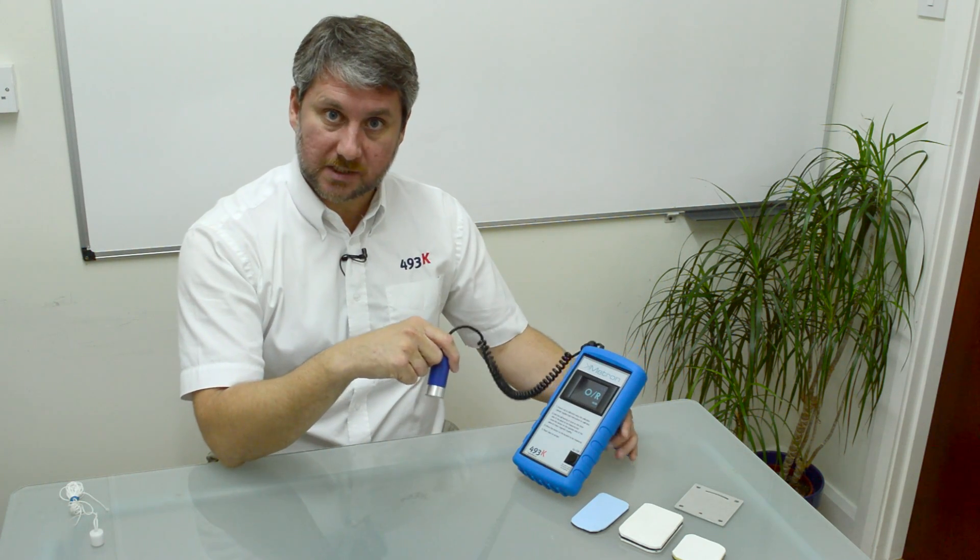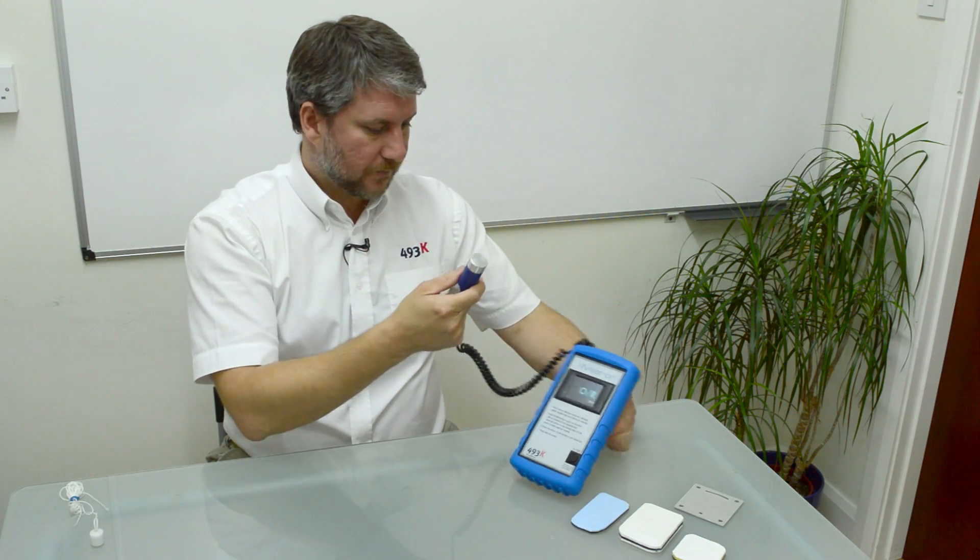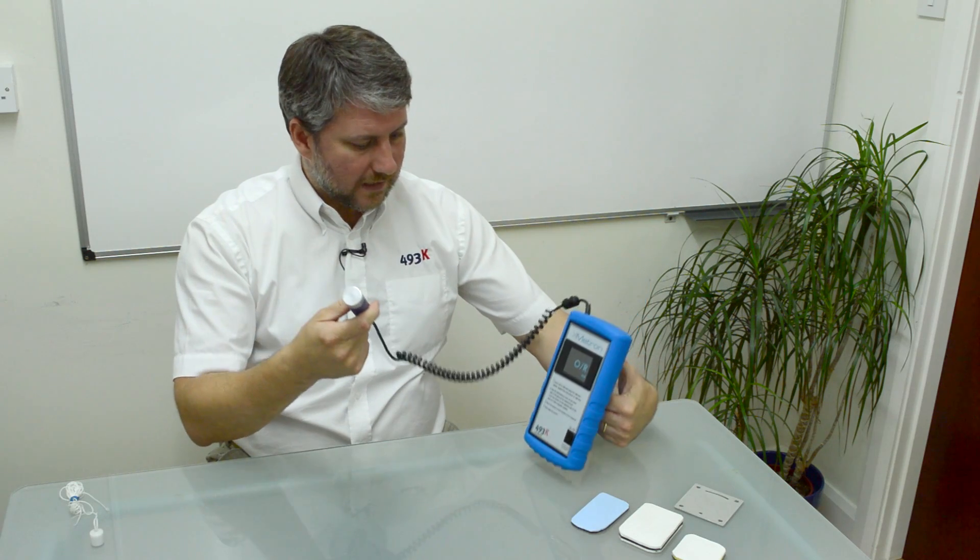I'm going to give you a quick demonstration of how this product operates. You've got a sensor head, and it now comes with a flexible lead.